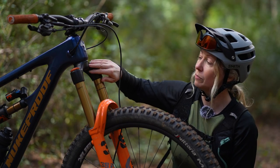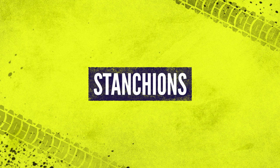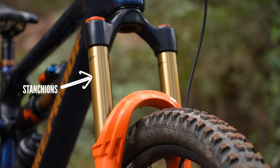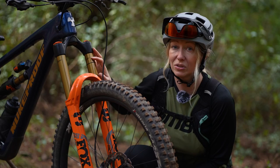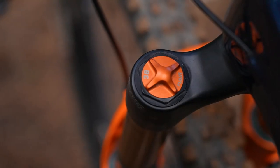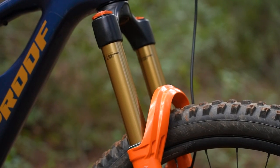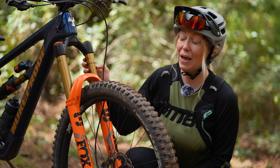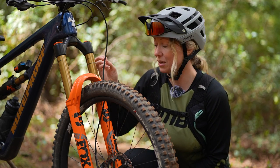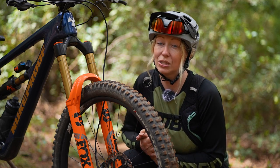A lot of your strength will come from the strength of the crown. These legs here are what we refer to as stanchions and they hold the inner workings of your forks. You'll have a damper side and often an air sprung or coil sprung side as well. You need to look after these parts because if you have any scratches or gouges in them, they can hold dirt and water and draw them into your forks, which won't help the life or performance of your forks.